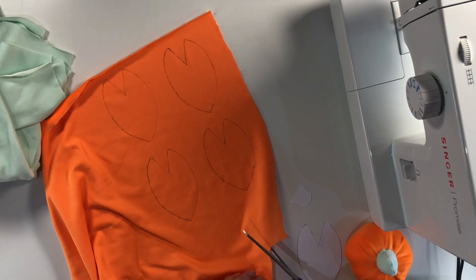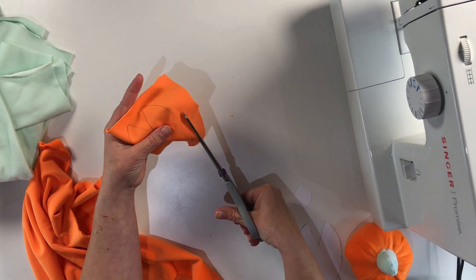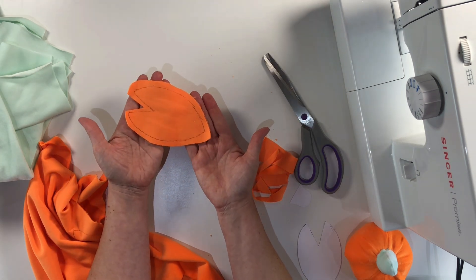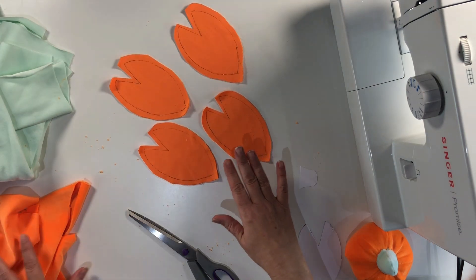Now I'm going to cut them out, but I'm not going to cut all the way around the edge. I want to leave about a half a centimeter seam allowance when I do this, so bear that in mind. So we're just going to cut around roughly. I'm just going to leave a bit of seam allowance all the way around the edge and you'll see why in a moment. When you've done it, it needs to look something like that, and I'm just going to repeat that with my other three segments. There we now have our four segments for our pumpkin.